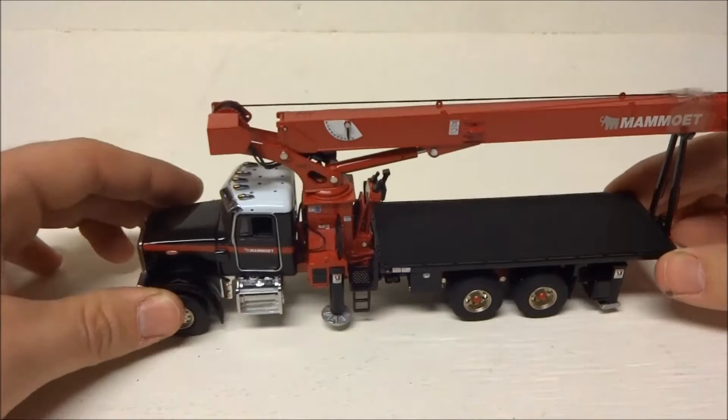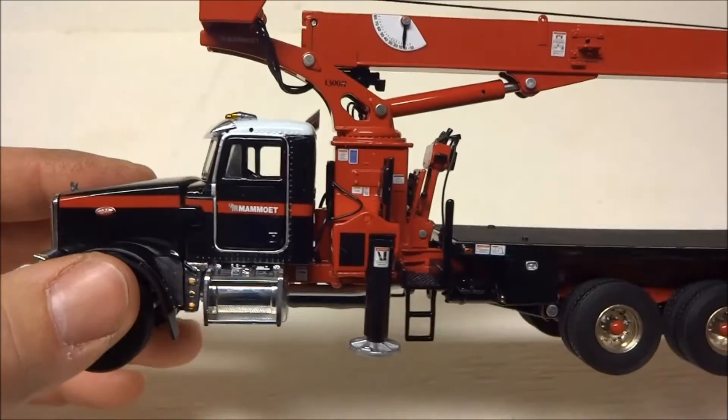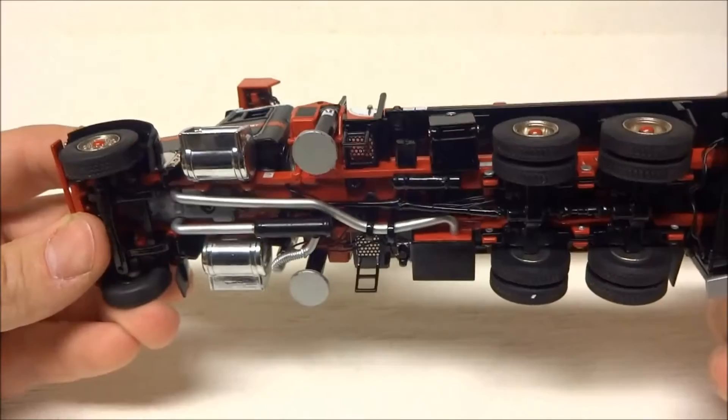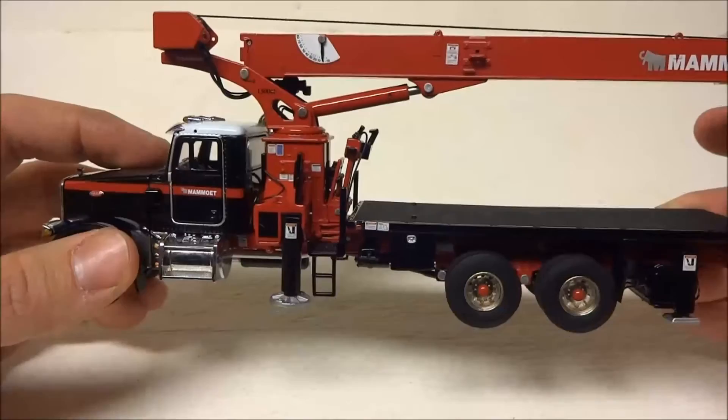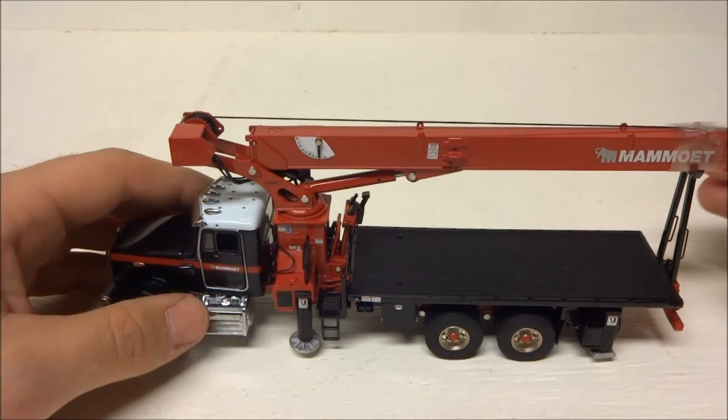TWH did a phenomenal job with this model. These are fairly hard to find in the Mammoth scheme, but definitely an excellent addition to anyone's collection. The detailing is just out of this world — the attention to detail, every little sticker and decal is in there.